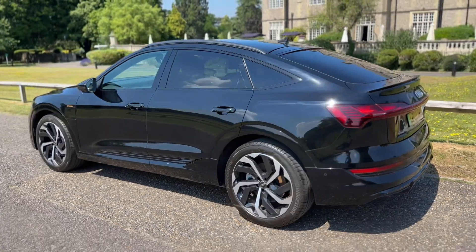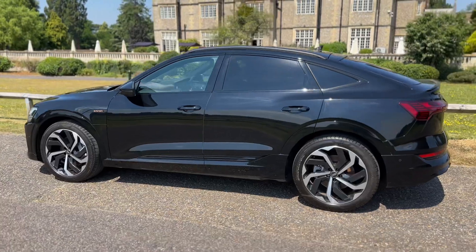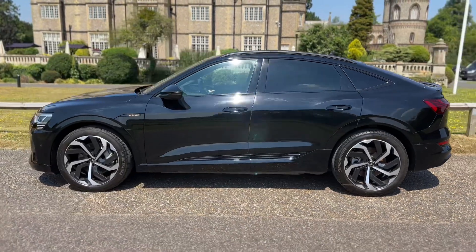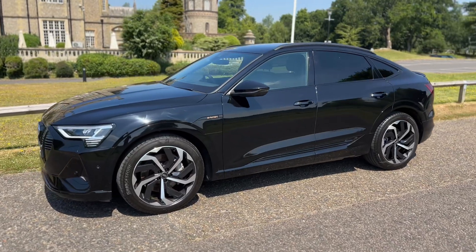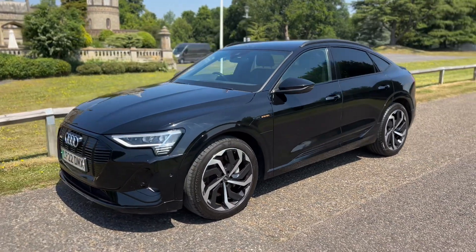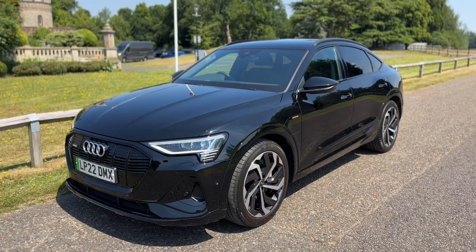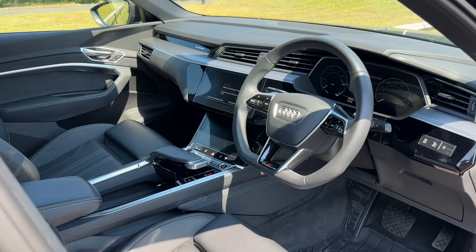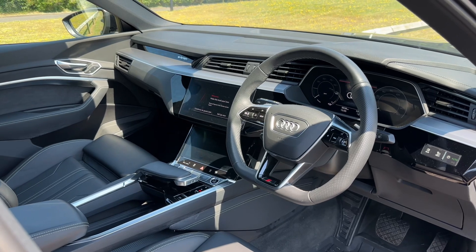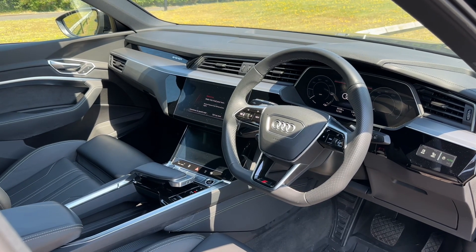We're just going to work our way back around to the front of the car and then hop in and run through some of the controls on the inside. Now that we've done a full circle, you can see the alloy wheels are all in great condition, as is the bodywork the entire way around the vehicle. Just briefly before we climb in, it's well worth seeing the interior from this exterior point of view — there's plenty to run through on the dashboard, so let's hop in now.